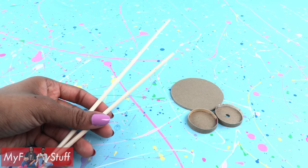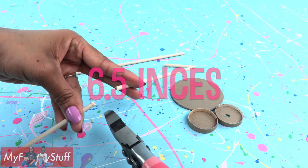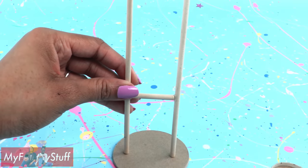Take two wooden dowels. Cut one at nine inches and the other at six and a half inches. Take a leftover piece of the wooden dowel and glue it between them. Then glue them to the large paper board circle.